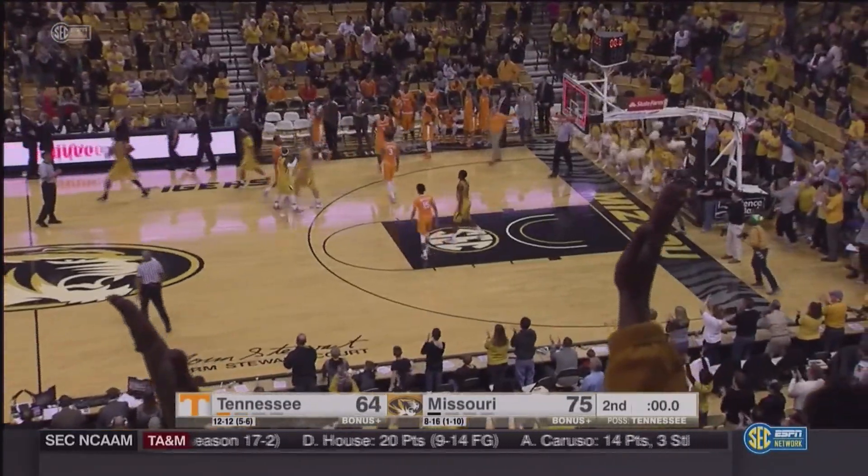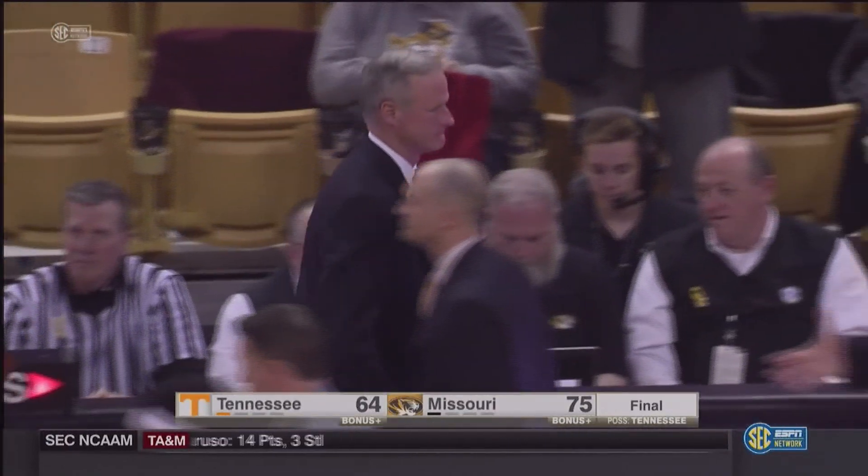And the Missouri Tigers go on to beat Tennessee today 75-64.